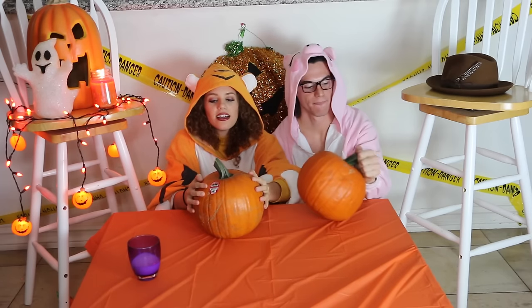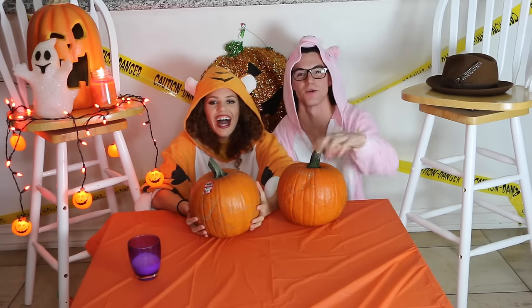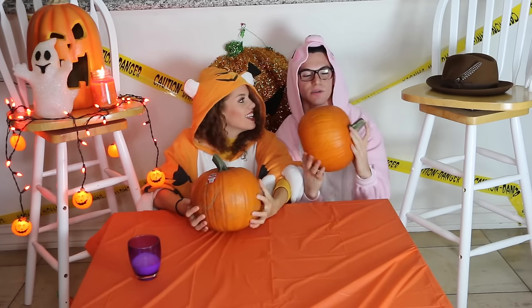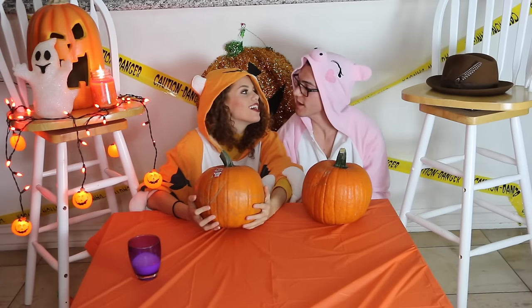I am so excited because I love carving pumpkins. I never knew that. I haven't carved a pumpkin since I was like 12. Really? Yeah, it's been a long time. Am I the first girlfriend who ever carved a pumpkin? Yeah, you actually are.